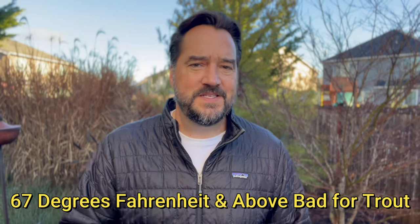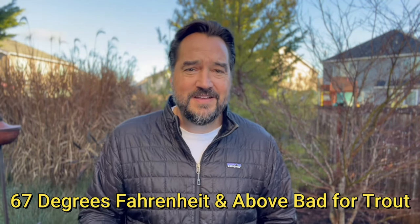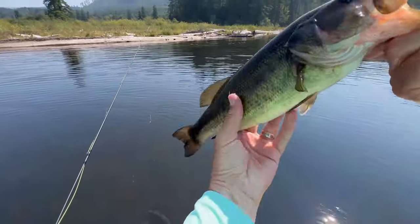For summer fly recommendations: terrestrials are the key — Chernobyl Ants, hopper patterns, Chubby Chernobyls. I like the Chubby Chernobyls because they're easy to see, huge, and super buoyant. Put a little fly floatant on and they won't sink all day — it's a great stimulator pattern. Don't forget smaller terrestrials like beetles. When they're not interested in big hoppers, tie on a sparkle beetle for some success. Mahogany Duns in the morning, and the Purple Haze — a little caddis fly that has always done really well for me in summer mornings.